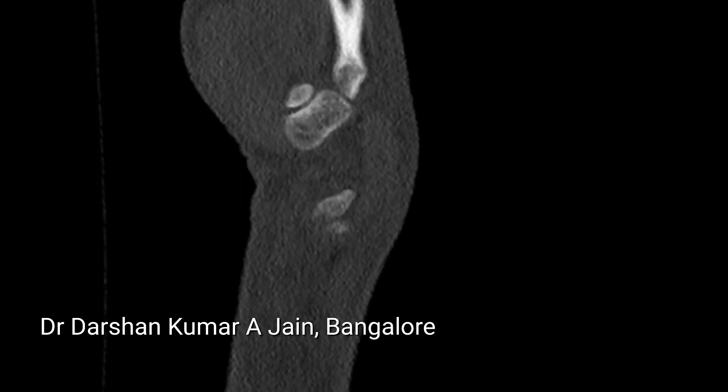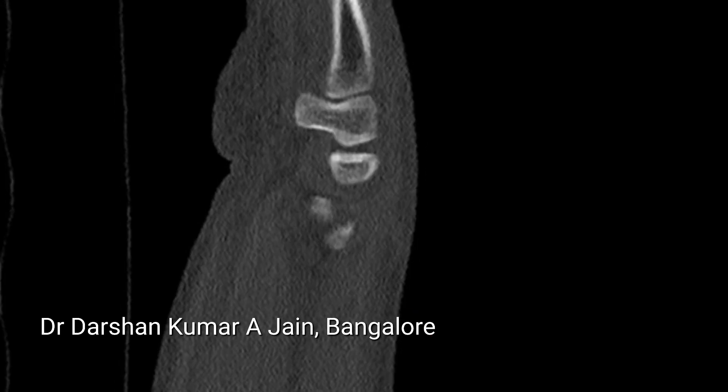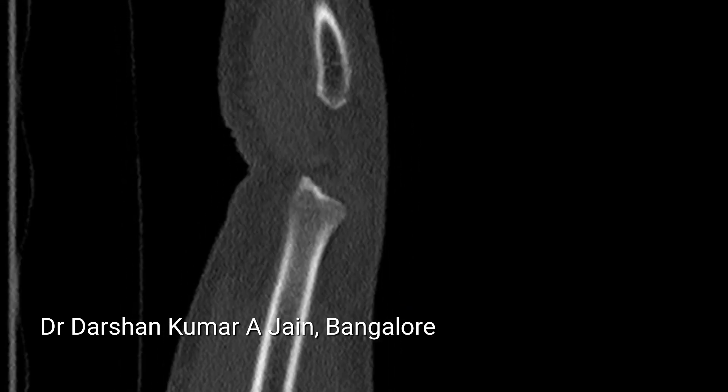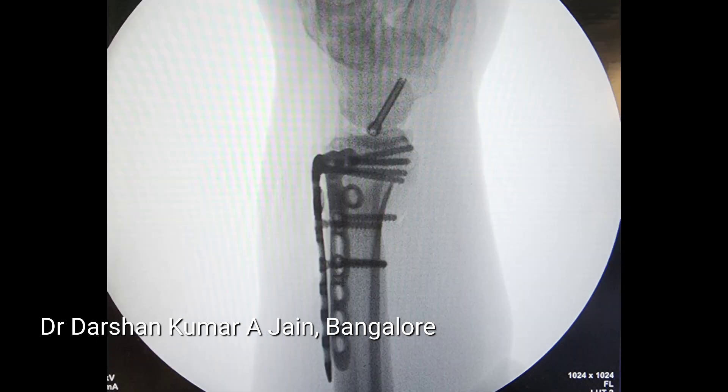We decided to use a dorsal approach for fixation along with scaphoid fixation so that we could start early mobilization. This is the dorsal plate we used — an extended plate — and you can see the well-reduced articular surface and perfectly reduced scaphoid fracture fixation.